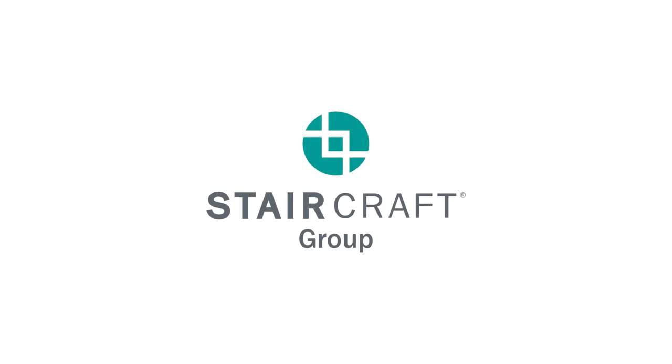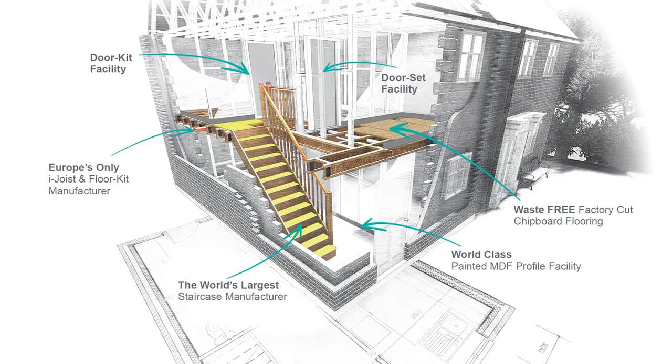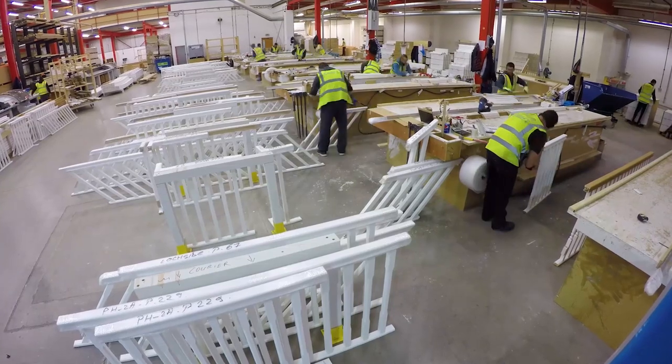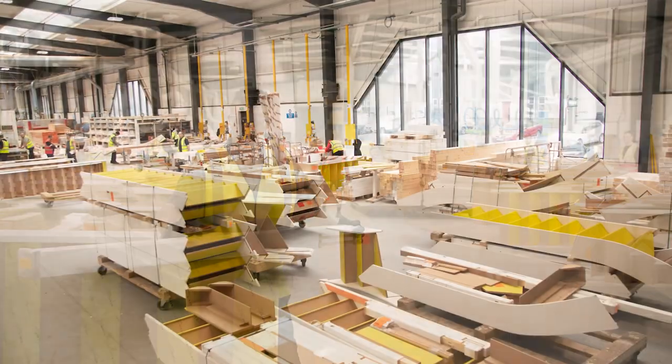The Staircraft Group were established almost 40 years ago and today are the world's largest staircase manufacturer. The following clip shows how to install and permanently fix our unique pre-assembled balustrades. You can also view our stair assembly video on YouTube.